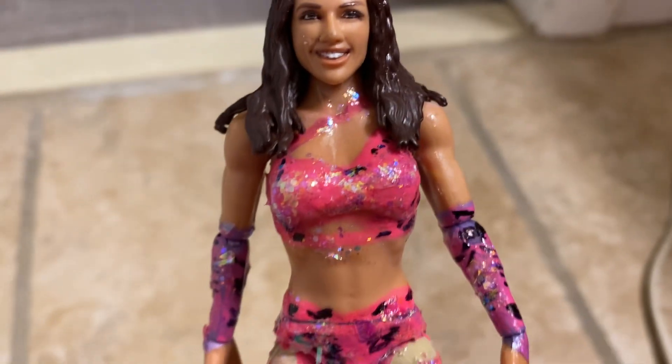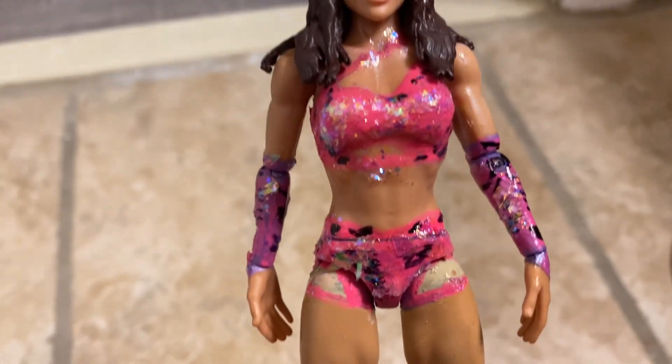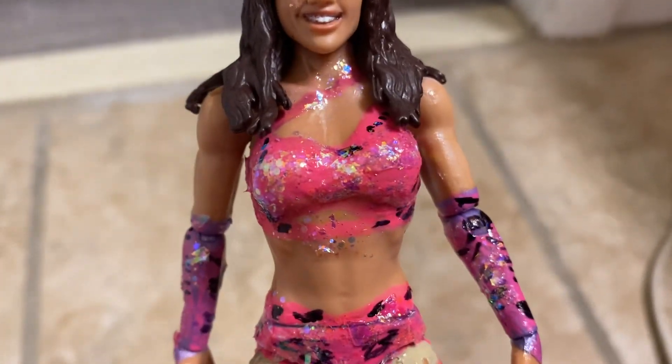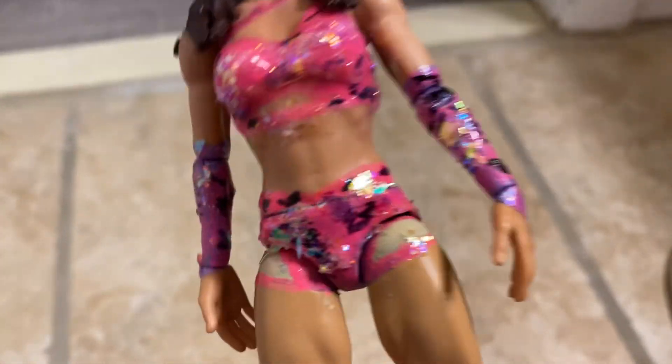This is a really cool figure. Natalia wore one outfit, then Natalia wore another one, and then Chelsea wore one — I'm like, oh my god, Chelsea wore one! So I had to go out and make this figure. I got a base figure, got some paint, and here it is, all ready to go.